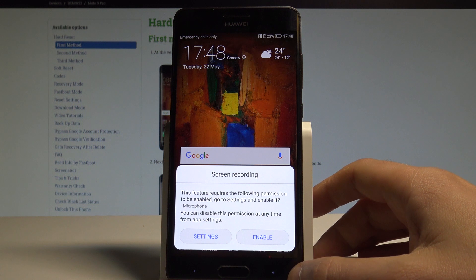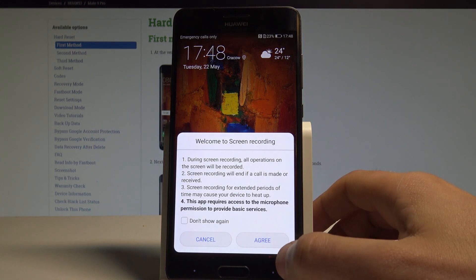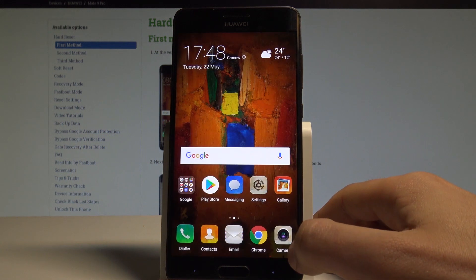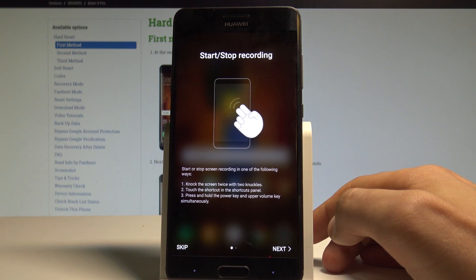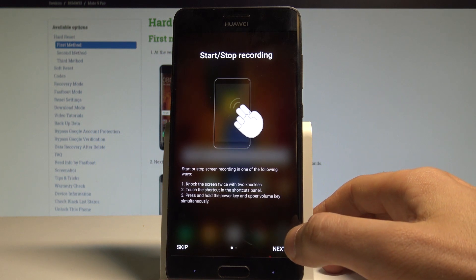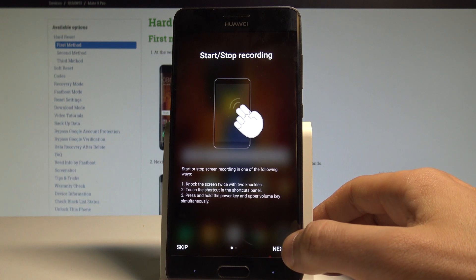Here we've got some instructions. Tap enable, read the information about screen recording, tap agree, and you'll see instructions on how to start and stop recording. Let me show you how it looks in my case.